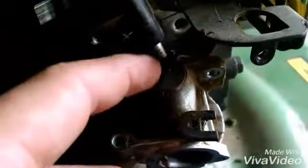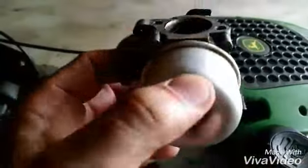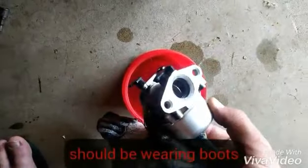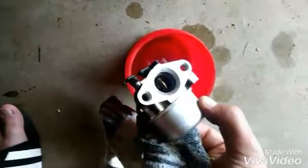We're going to make sure we remember exactly which holes the linkages go in. I've dropped this down and we're going to take this throttle linkage out — it just goes right into this hole here. From here I'm going to clean this off so none of the debris gets inside. Then we'll take this bolt out and look at the carburetor on the inside. Have a rag or coffee can handy because the bowl will be full of fuel. Taking the bottom of the bowl off — it's a 12mm bolt.